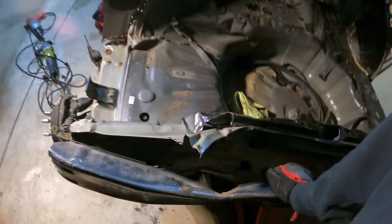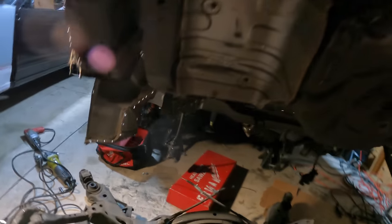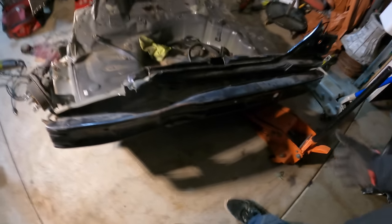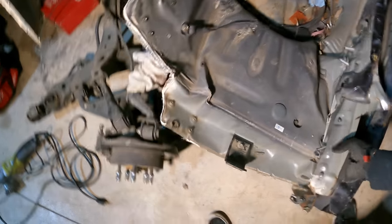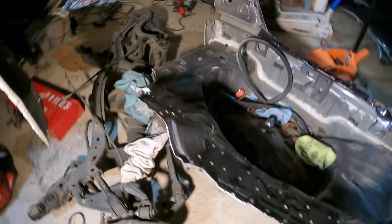That should definitely come off now. Yes — we got it! The car looks crazy. Finally. Damage fully deleted.